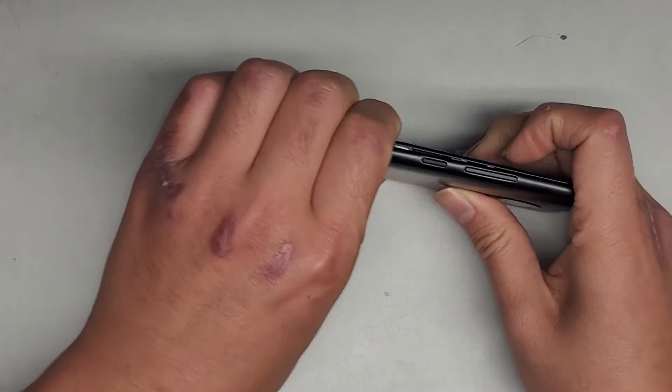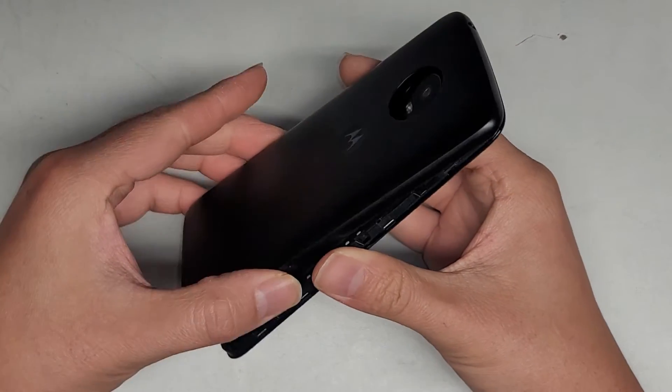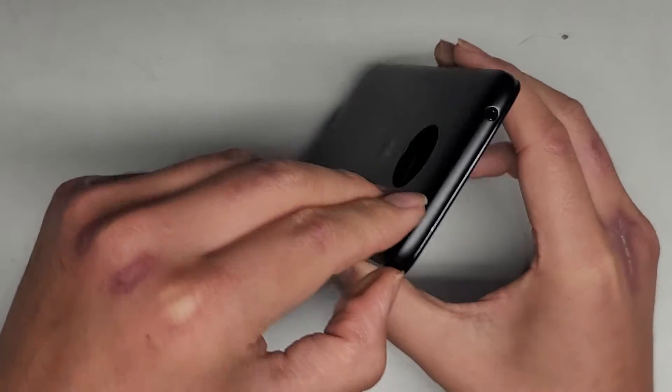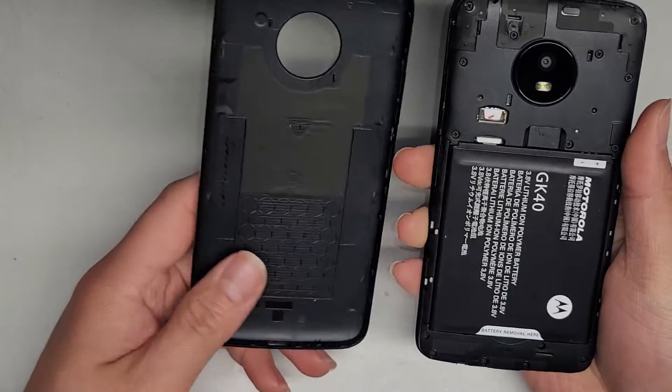We got that side, going along this side, pop those clips, and then the top — I believe it just comes out, kind of wiggle it. Oh, I guess we have to pop it out there too. There we go, so now we got this out.